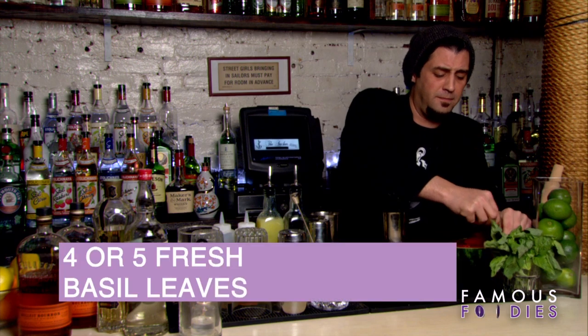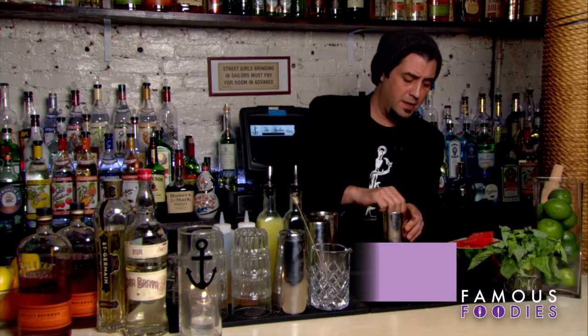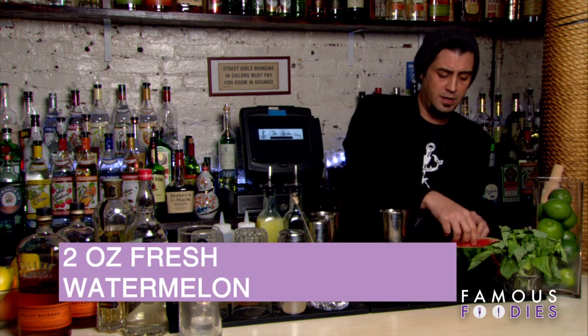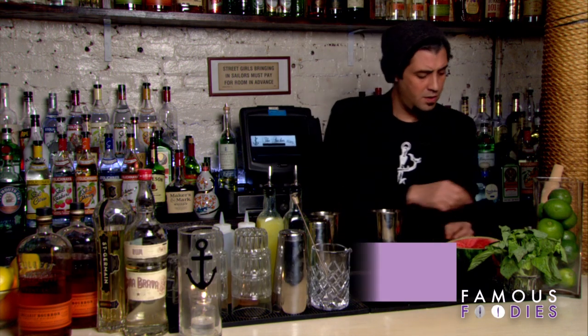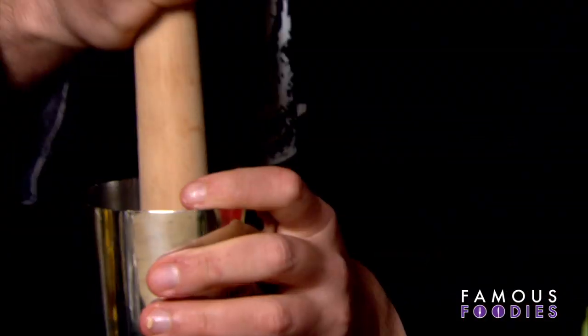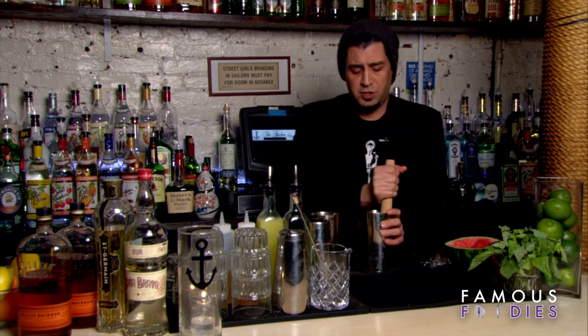You want to grab about four or five basil leaves, put them in there with your watermelon. Give that a good muddle, get that blended nice, and release some of the juice.